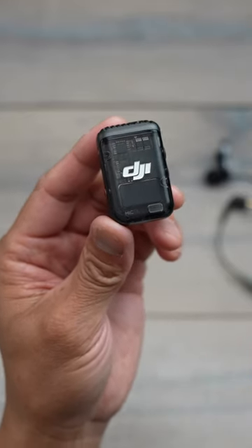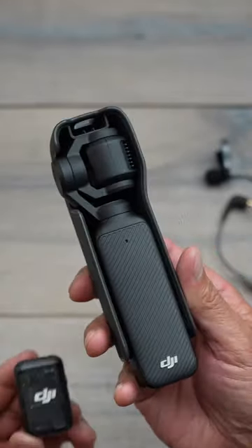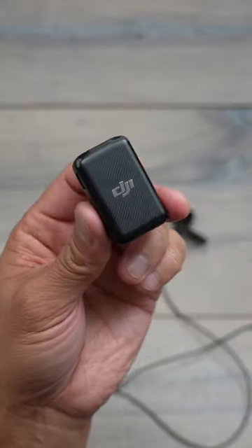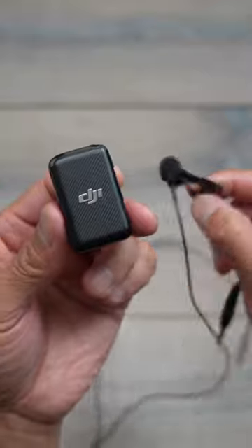This is the DJI Mic 2, and it's an accessory you'll get when you purchase the creator combo of the Pocket 3. I've been using the DJI Mic 1 for a while, and I also use it with a lavalier mic.